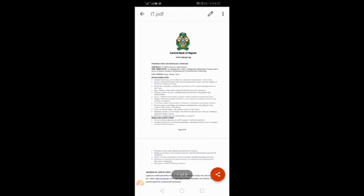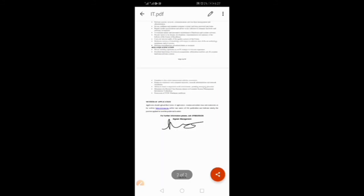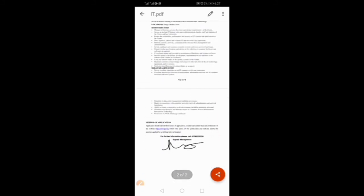Can you see it? We've signed our PDF document. That is how to sign a PDF document with your finger using a smartphone. Let's go back and open the file afresh to see if the signature is there.